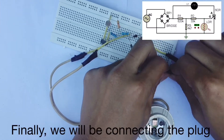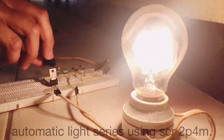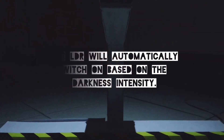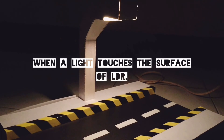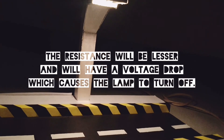Finally, we will be connecting the plug, which comes from the input at both ends of the rectifier. When light touches the surface of the LDR, resistance will be lesser and will produce a voltage that causes the light to turn off.